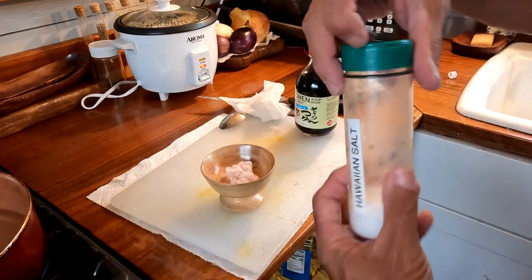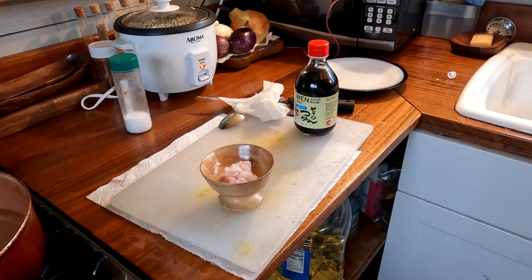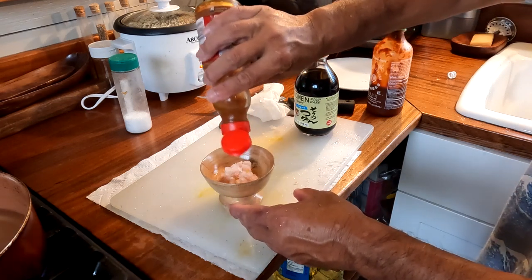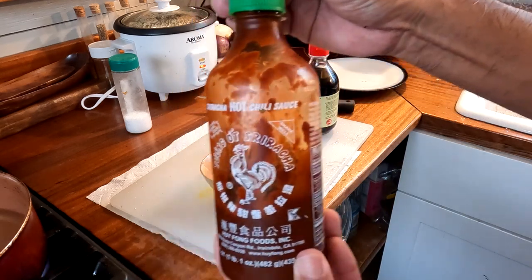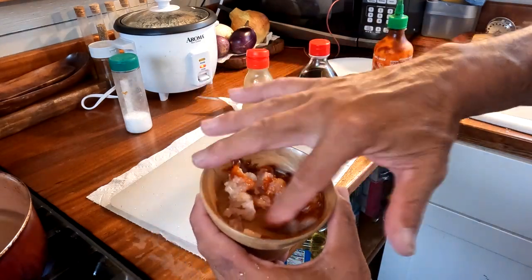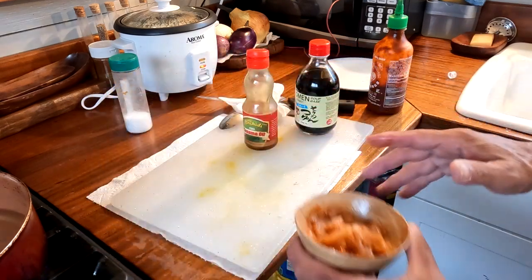For the scrapings, I'm going to make spicy poke. I put in a little bit of Hawaiian salt, then get some sesame oil and sriracha from the fridge. I put a small amount of sesame oil on it just to lightly coat it, then add a liberal amount of sriracha. That bowl was hand-carved out of avocado wood. I just mix it up with my finger and leave this in the refrigerator — this one you can eat the same day or leave it a day.